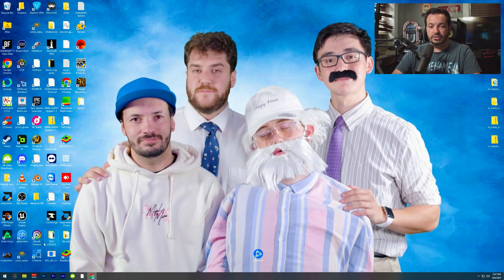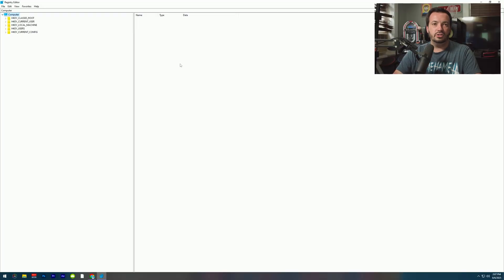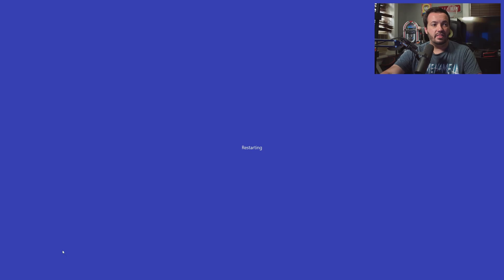In order to overclock, you'll need to do a registry edit. Open Registry Editor and hit Yes. Click on the top bar where it says Computer, and copy and paste the path I have in the description — it'll be super easy. Hit Enter. Hit New, then go to DWORD 32-bit. Rename it UpgradedSystem, hit Enter, and leave the value at zero. Hit OK, close it out, and restart your PC.